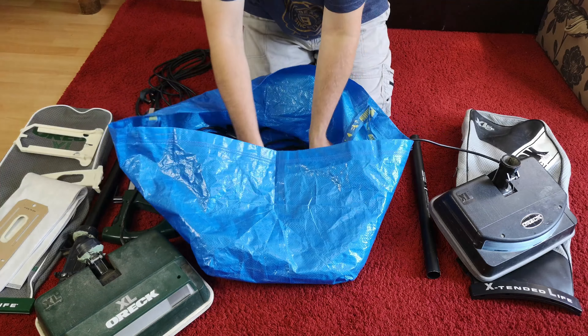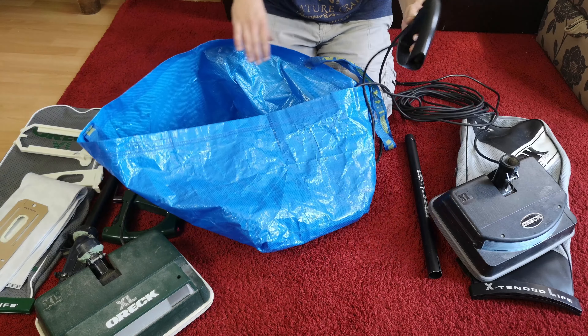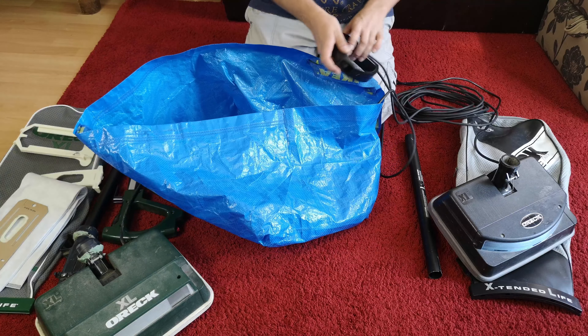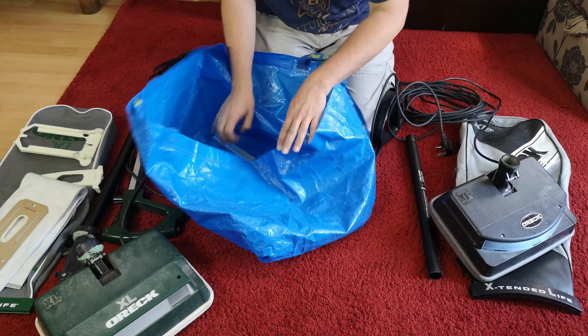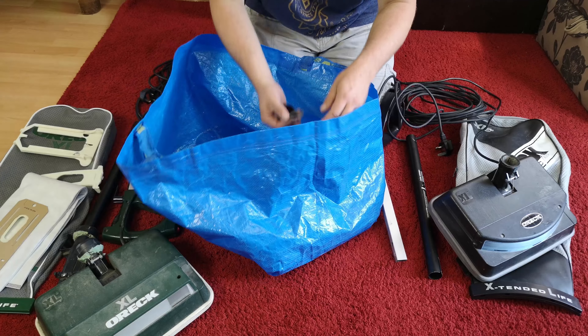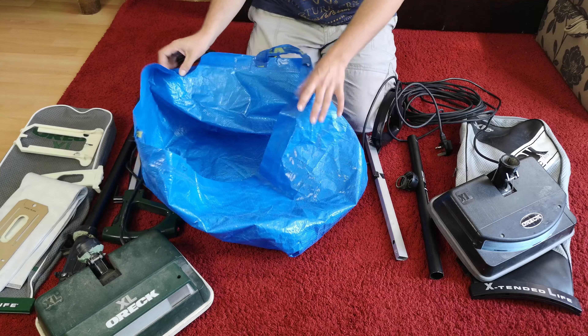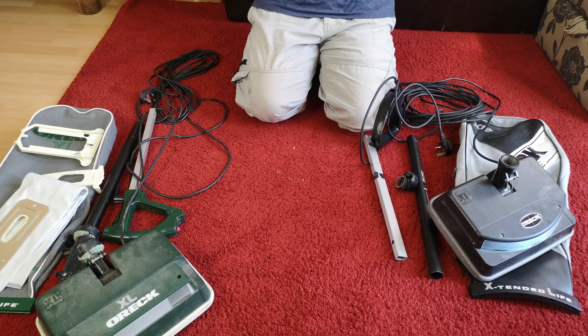That's why I got given a second bag of stuff. We have ourselves another Oryx Select bag, although this one has a massive hole in the side of it, which is a bit of a shame.